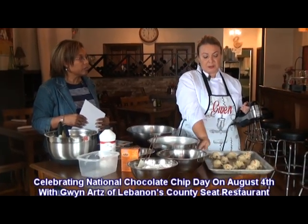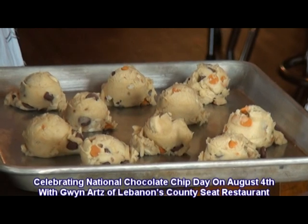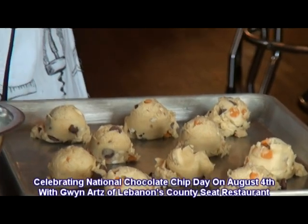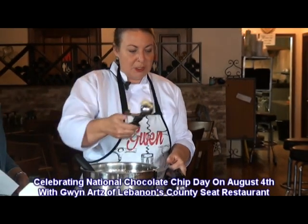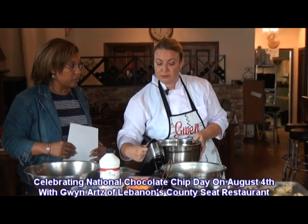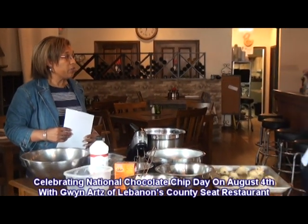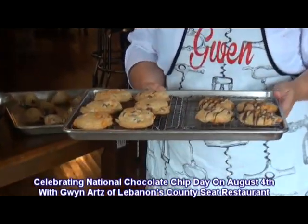I use two-ounce scoops so the cookies are pretty large on the plate for my customers to enjoy. This is the batter that we just scoop onto the half cookie sheet and bake at 375 degrees for about 16 minutes. And then we have the finished product — a big reveal. We have these cookies, and then I drizzle them with melted chocolate over the top.